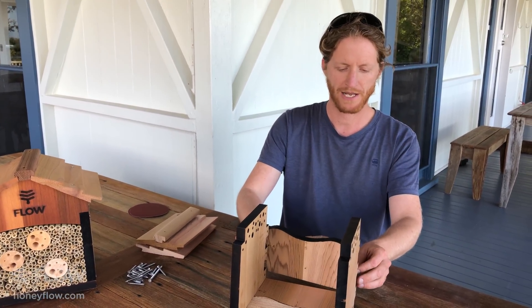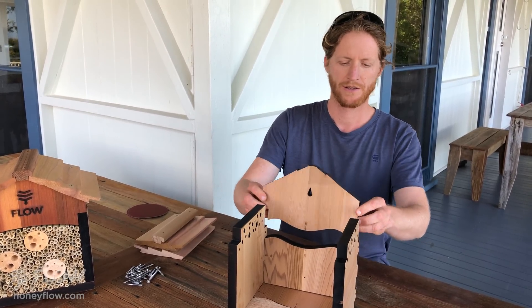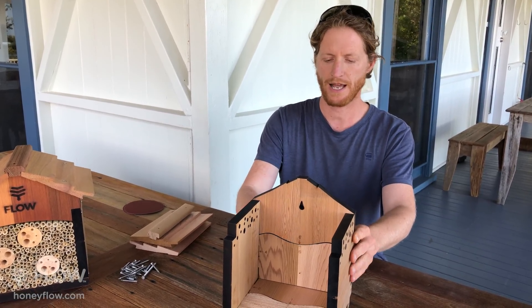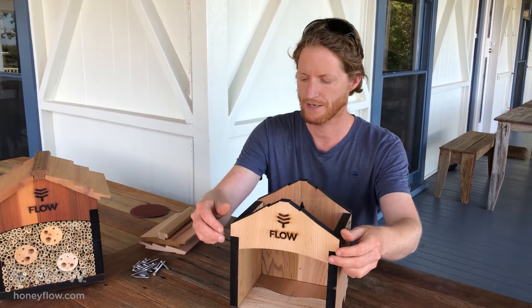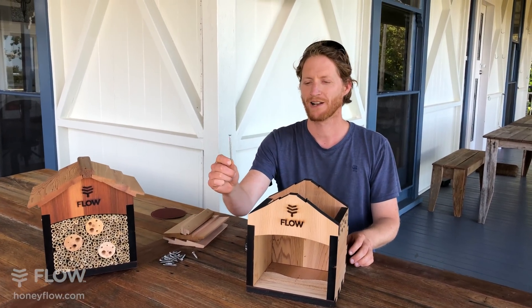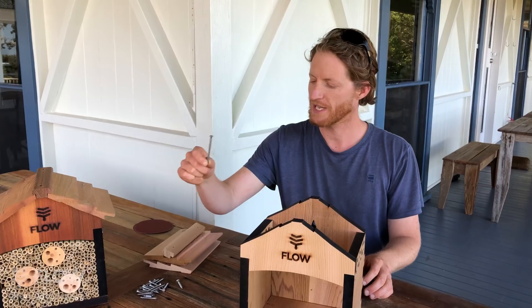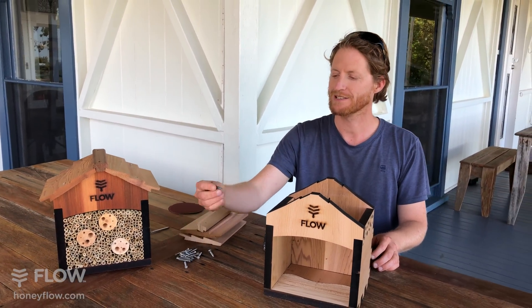So fitting all of these parts together like that. Next, in your screw pack, you'll notice there's one long screw — put that aside, that's for hanging it on a wall.